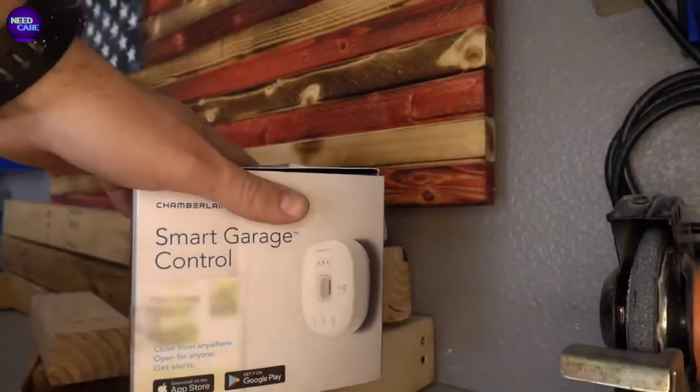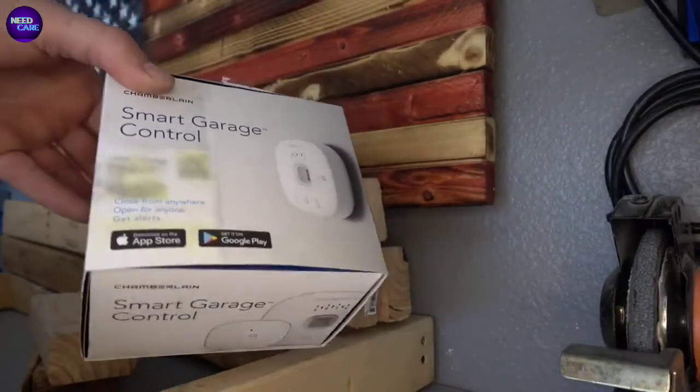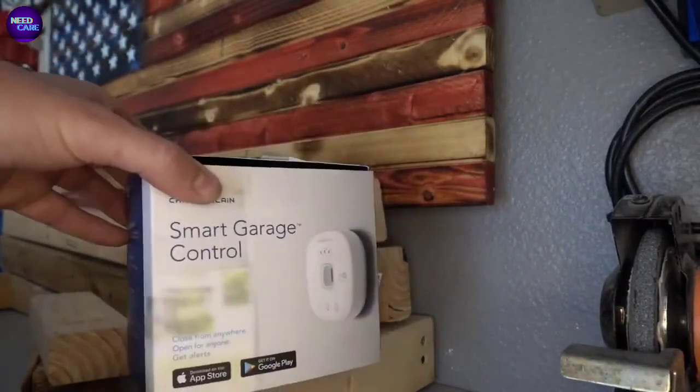This is not the greatest garage door opener I've ever seen. It works, but I think there are better ones out there. Thanks for watching — let me know if this video was useful to you.